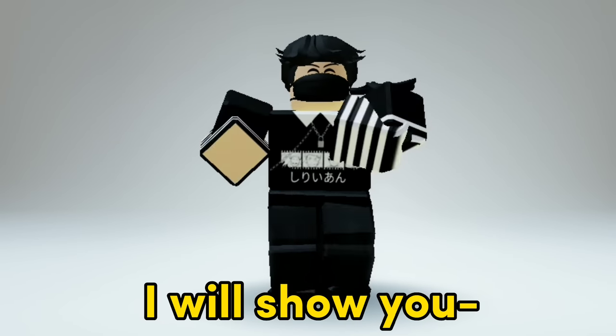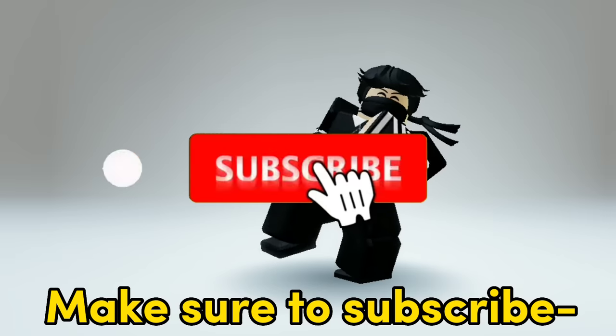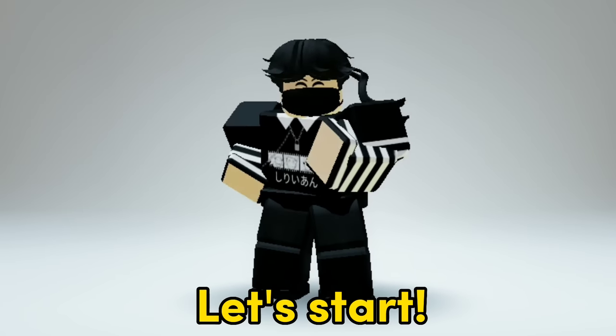Hello everyone! For today's video, I will show you my Zero Robux outfit ideas. Make sure to subscribe in the next 3 seconds and like the video if you want more. Let's start!